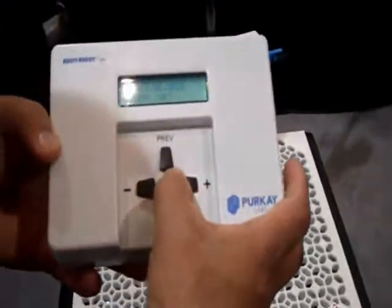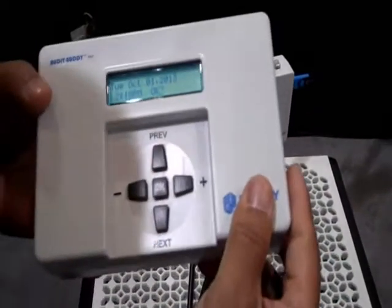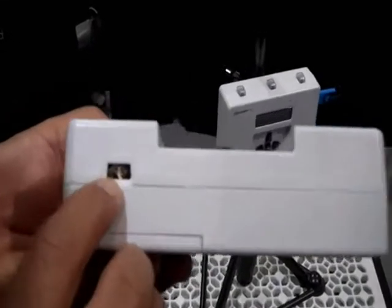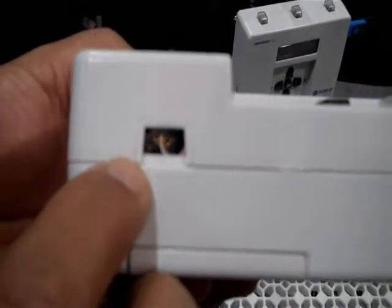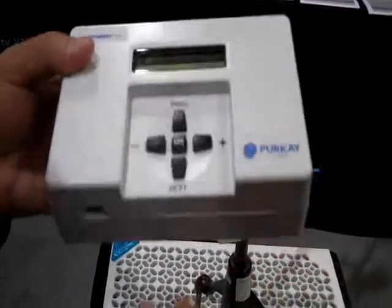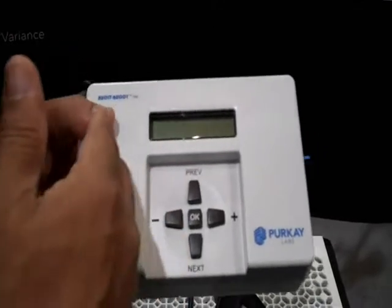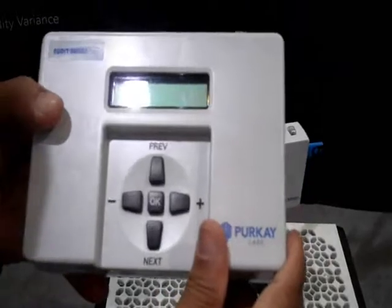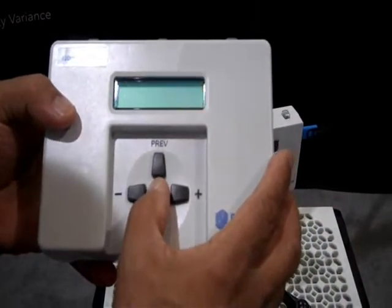I'll just show you a few other things about the product itself. You can see the display here and a very simple keypad here. One of the most interesting things is a fan that brings the air into the unit. So rather than waiting for this unit to reach the thermal ambient, the fan brings the air into the unit to collect the temperature and humidity, so you really don't have to wait a long time to measure.